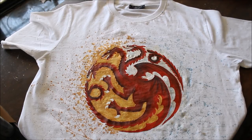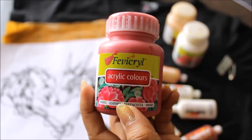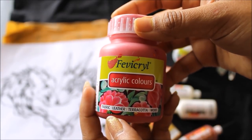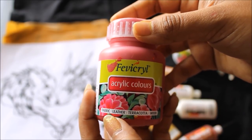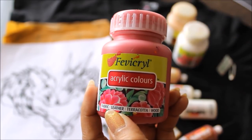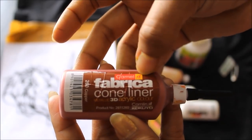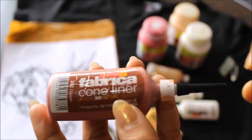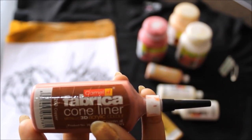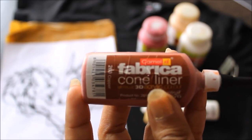Let's quickly check out the materials. First we're going to need a plain t-shirt. For coloring we're going to use fabric acrylic colors — this can be used on fabric, leather, terracotta, as well as wood. For the detailing parts we're also going to need Camel Fabrica Cone Liner, which is a metallic 3D acrylic color. Using this makes it really very easy to do the designing part on the t-shirt.